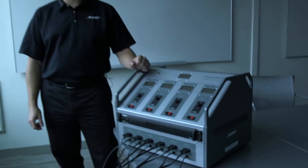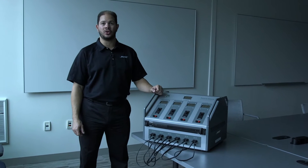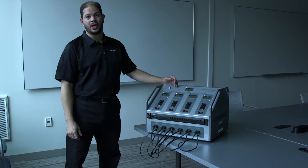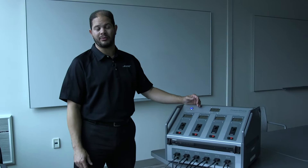Hi, I'm Ashraf Elgamraoui, product line manager for amplifiers here at Bose Professional. Today I'd like to show you our PowerShare technology demonstrator. The way that PowerShare works, you have the ability to asymmetrically load the outputs however you wish, up to the total 600 watts of power the amplifier can provide.